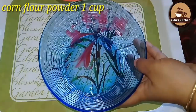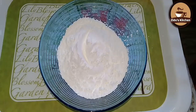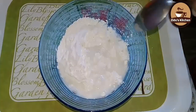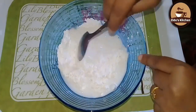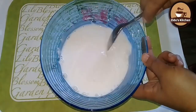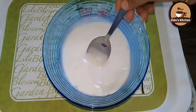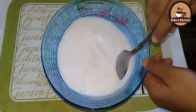Pour 1 cup of corn flour and add 1 cup of corn flour. Mix 1 cup of cornflour well.